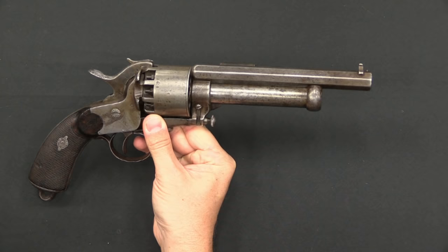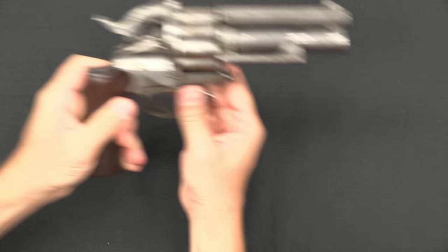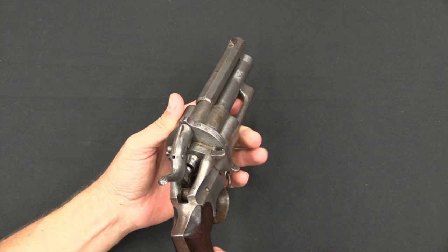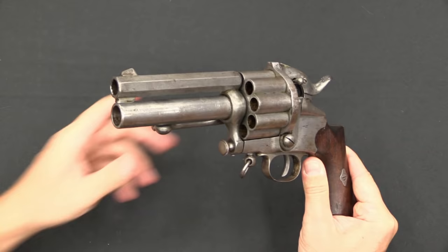There was an intermediate pinfire version, which I don't have an example of today — frankly, pinfires were a pretty short-lived idea. The final version of the Lamotte was this cartridge-firing gun. It is substantially uglier than the original muzzleloader, but also considerably more capable technically. It's still 9 rounds of .44 caliber — actually 11mm, specifically chambered in 11mm Chamelot-Delvigne, the same as the French 1873 Ordnance revolver — plus it retains the 20 gauge shotgun barrel.